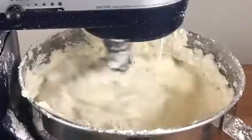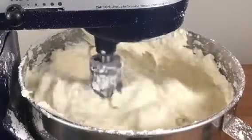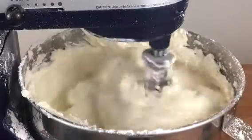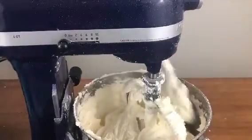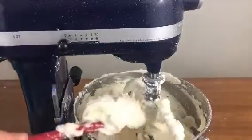You want it to be easily spreadable onto your cake but still thick enough to hold its shape. It's best to add the milk or cream a tablespoon at a time, mixing for a few seconds to incorporate it and then checking the consistency with a spatula.